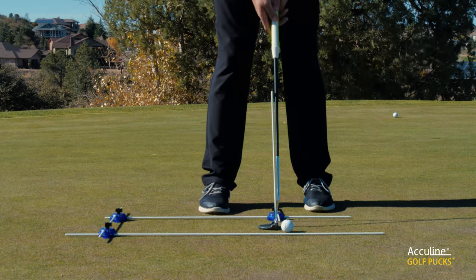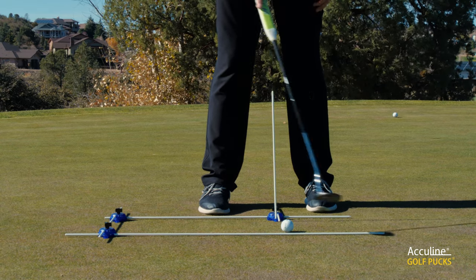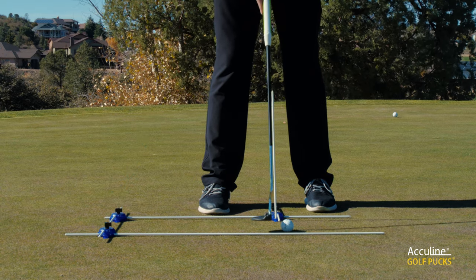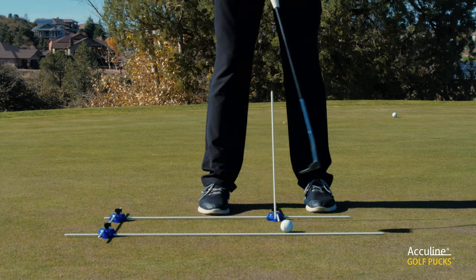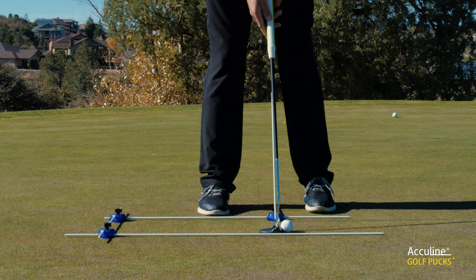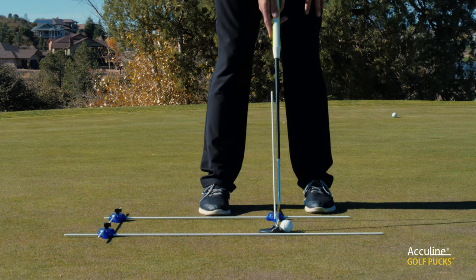Once I check that, I'm simply going to move it forward into the gap between the end of this rod and this third rod here. That third rod I use for my alignment, making sure I'm aiming towards my target, and it creates a bit of a gate here, which makes it much easier when I'm making practice strokes to focus on getting that putter moving backwards and through in a consistent manner.